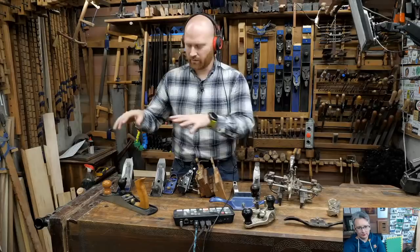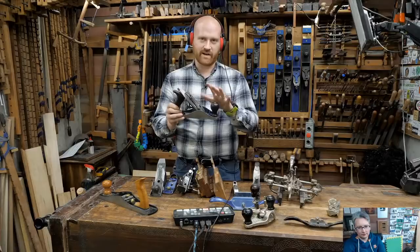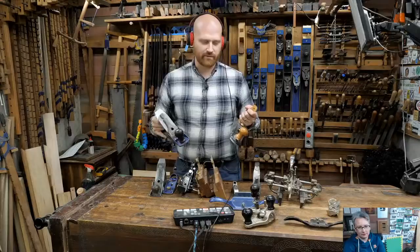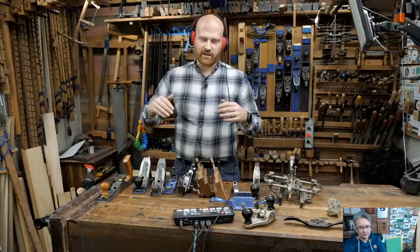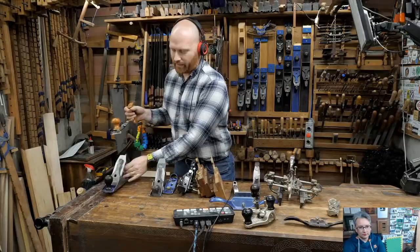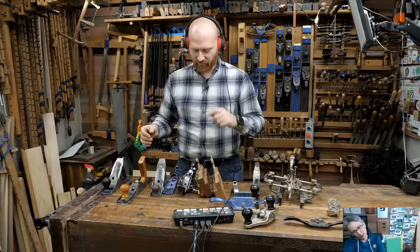With the standard bevel-down bench plane you have a lateral adjuster, depth knob, cap, and a chip breaker. It's harder to adjust the mouth because you have to move the whole frog, whereas on the low angle plane you just move the front of the mouth forward. So when you're first getting into it, the low angle is an incredibly easy plane to learn. If you have to choose, a low angle is a great place to start - though it has some limitations the traditional bevel-down plane handles better.